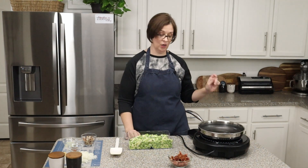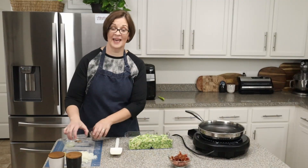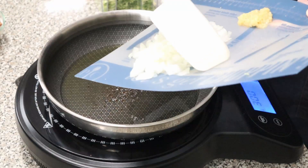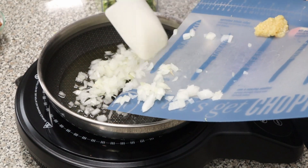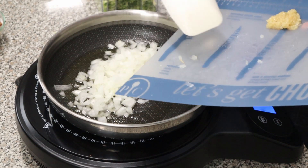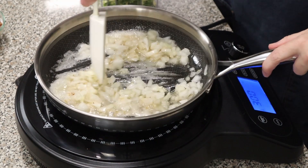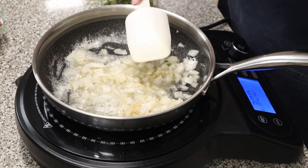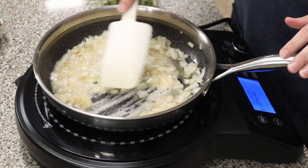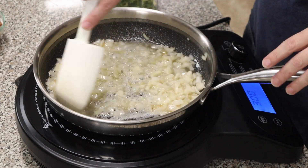Now that our Brussels sprouts are all shredded, let's get our skillet going. I'm turning it on medium high and we're going to get our onion in first. Since it's induction it warms right away. We're saving our garlic for a little bit because we definitely don't want it to burn. We're going to sauté the onions for about two minutes before adding anything else. Don't let the bacon grease fool you into thinking the onions are browning already — that's just the color from the bacon grease.